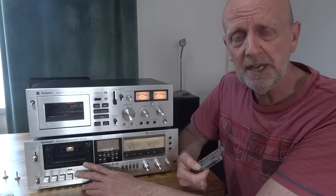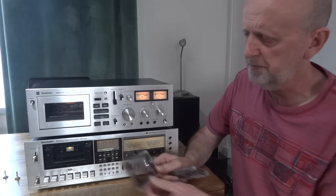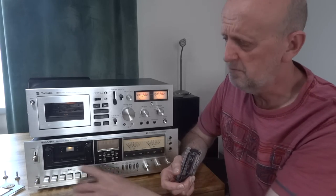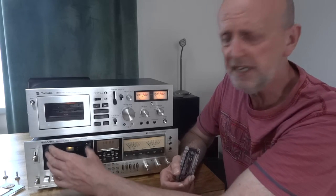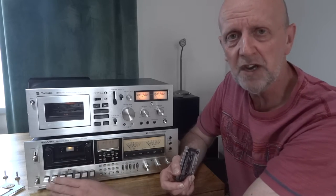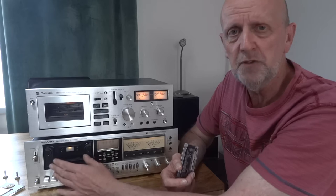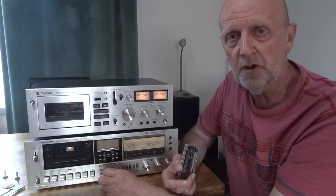On this deck here, just to make it a little bit easier, I took the front cover off — it just unscrewed. On your deck, it may just lift out, or you may eject the cassette and the front thing may just pull out. You may be able to access it without actually taking this front cover off, but I've taken it off just to make it easier to show you picture-wise.